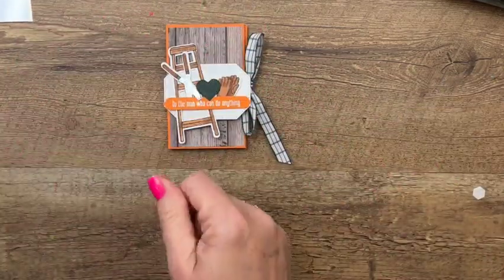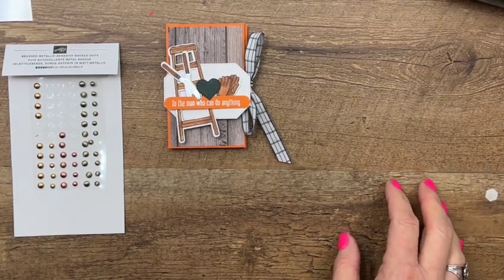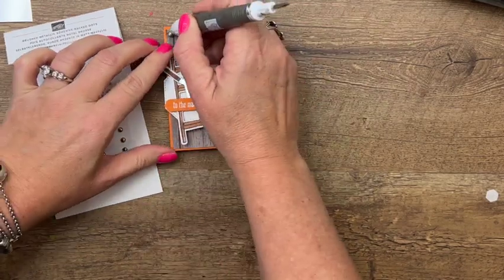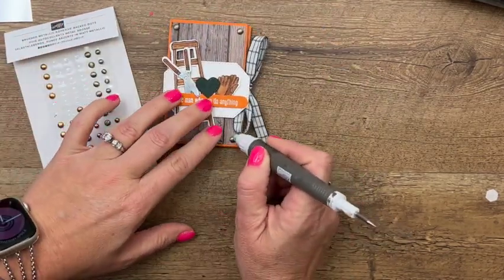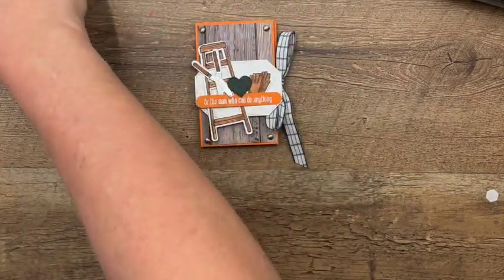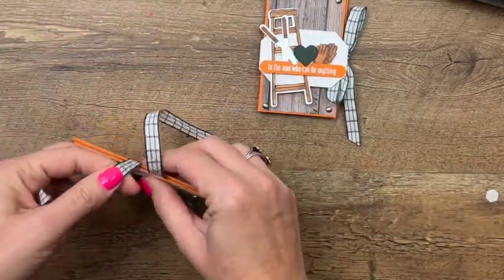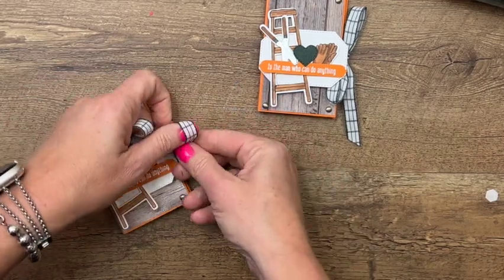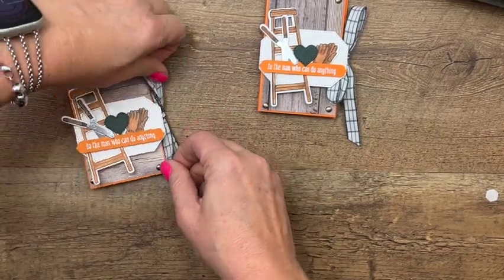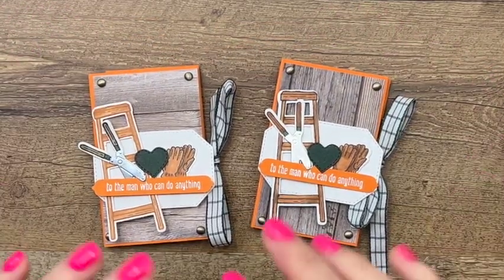You're going to take some of these awesome brushed metallic adhesive-back dots — that's the official name — and I'm going to put one in each corner so it looks maybe like a nail head or grommet or something like that. And there you have it — a really cute and fun Father's Day gift card holder! Make sure you hop back to my blog, grab the measurements and supply list, as well as links to three or four other projects using the Home and Garden bundle. It is such a cute bundle — let me know if you have any questions. Thanks, bye bye!